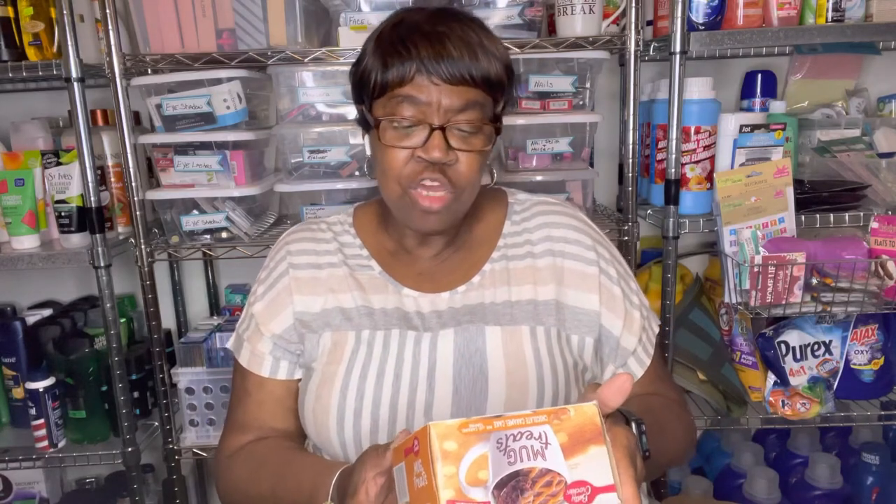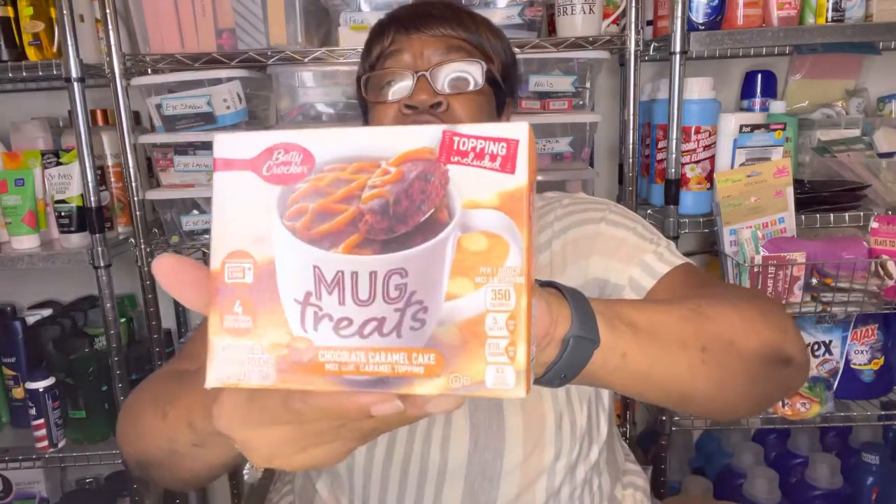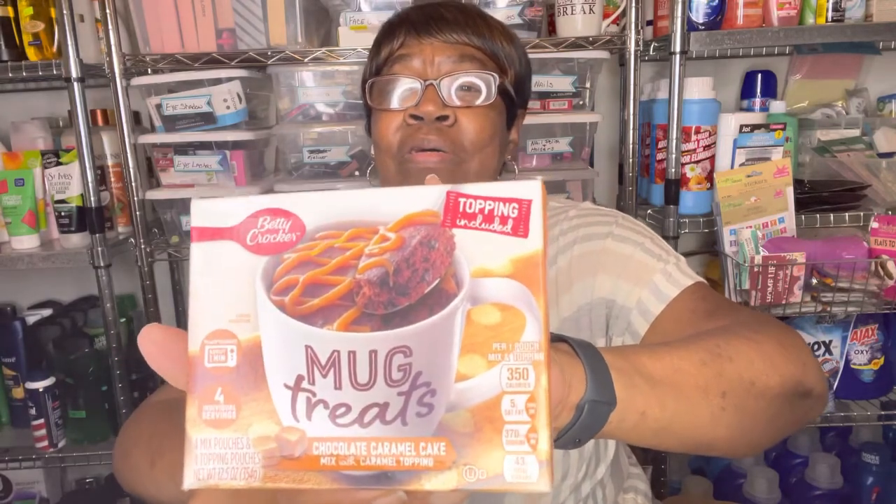They had the Betty Crocker mug treats. You get four individual servings and this is the chocolate caramel cake — it says mixed with caramel topping. I grabbed that too for Ashton because he liked making the little treats in the cup. It's chocolate so I know he'll like it, though I'm not sure about the caramel.